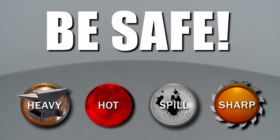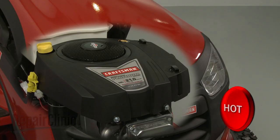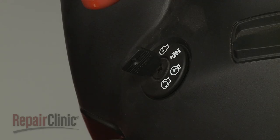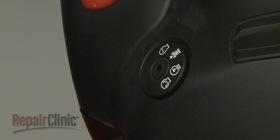Repair Clinic encourages you to perform this procedure safely. In this video, we will show one or more icons to alert you when to use caution. Before you replace the starter on your engine, make sure the engine has cooled, the ignition switch is in the OFF position, and the key has been removed, if applicable.